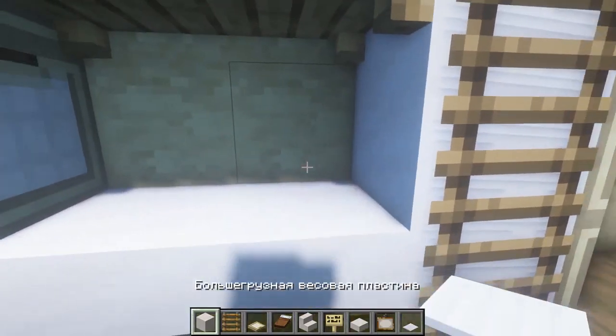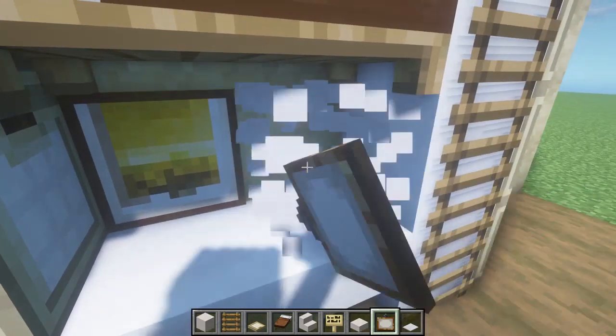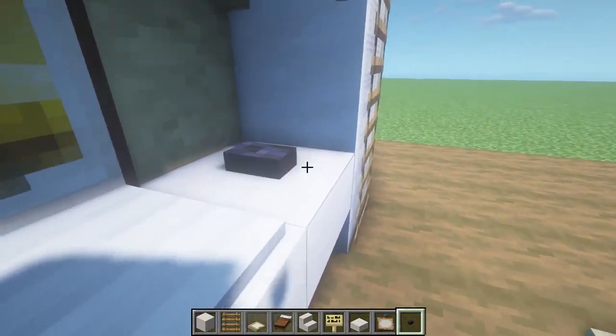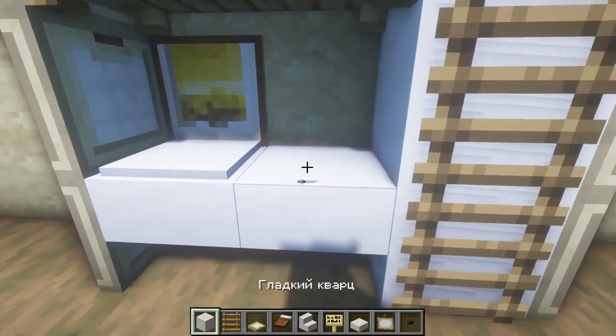Now we will place here an auxiliary block — for example, quartz — here we have absolutely any picture, here we put a heavy-duty weight plate and also do not forget about the button made of polished stone knight. You need to put it exactly like this, as shown in the video — from the side and not in this way — so that it looks like a mouse.